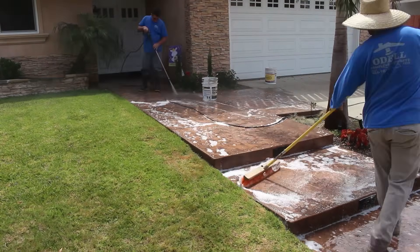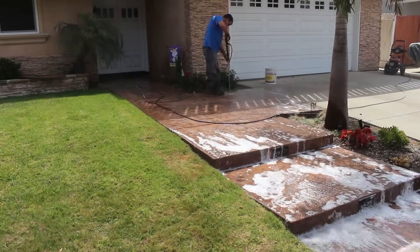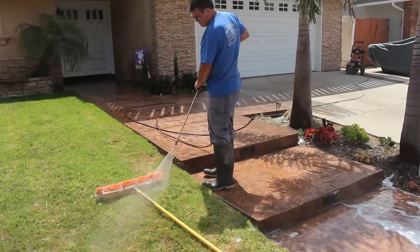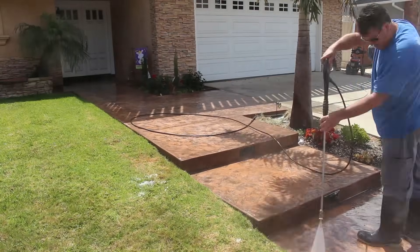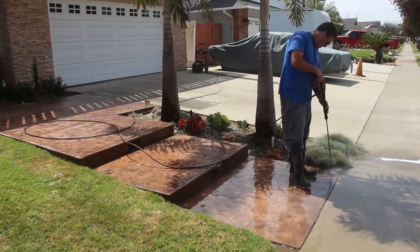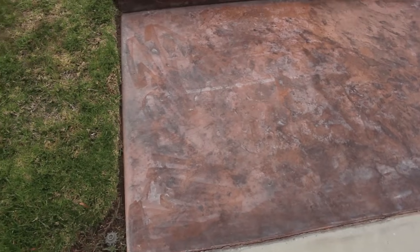So what I had to do in that situation — first we started with the pressure washer to remove as much as possible. Then the next day we came back to seal, and the water deposits were still visible.